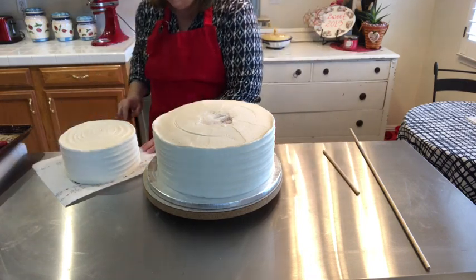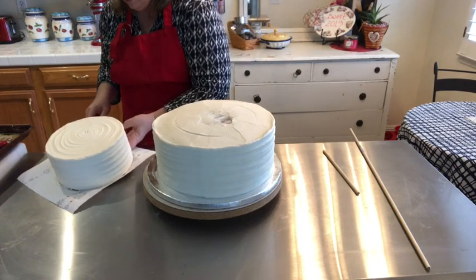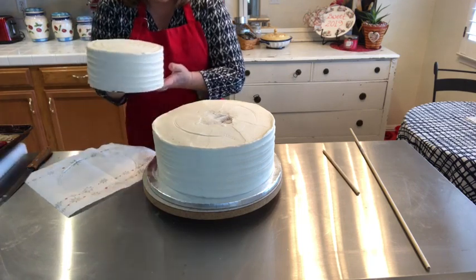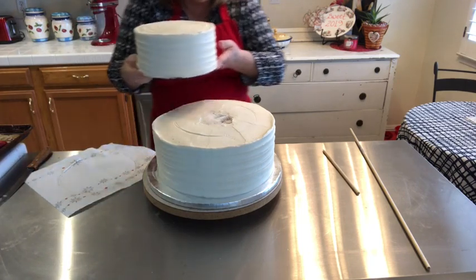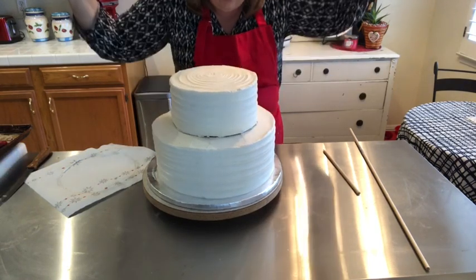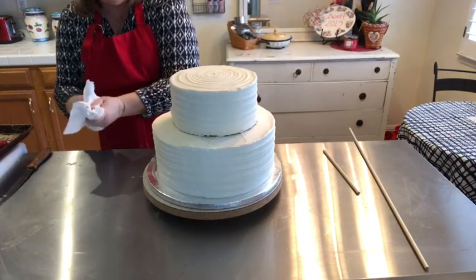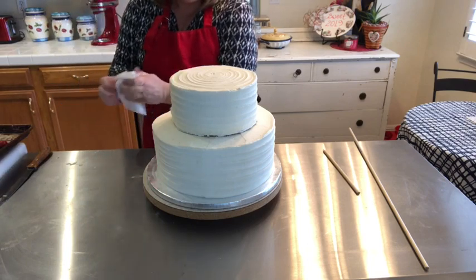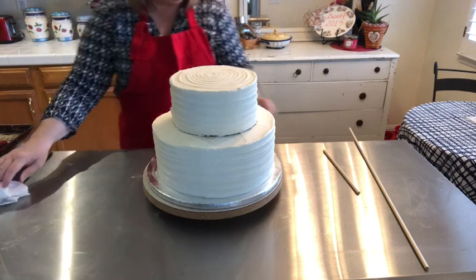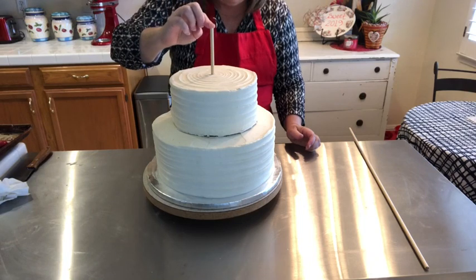I'm going to take my cake, talk to your cake, and very carefully bring it up. Look at the guide and trust it — just let it fall into place. Any little indents from your fingers you can clean up very easily using a spatula and swirling it around. Now I'm going to take my dowel and carefully poke it through. It should go through the cardboard very easily because I sharpened it a little bit.